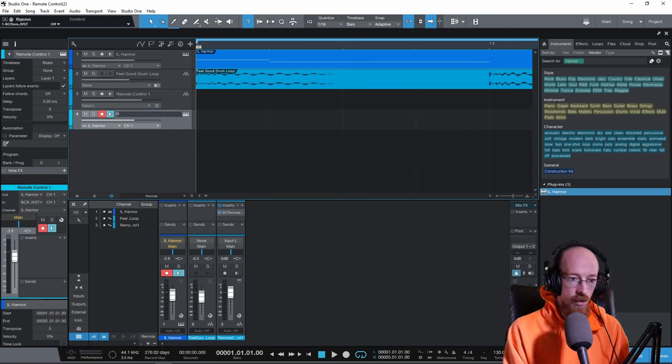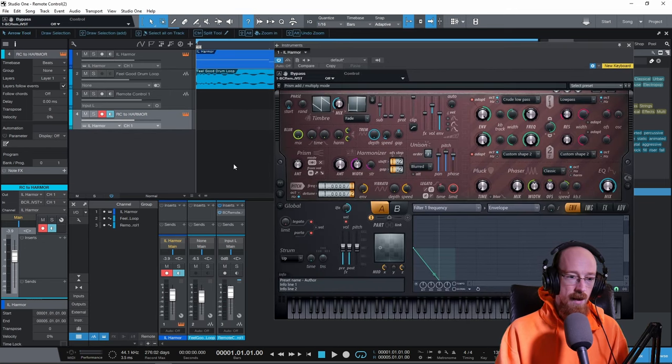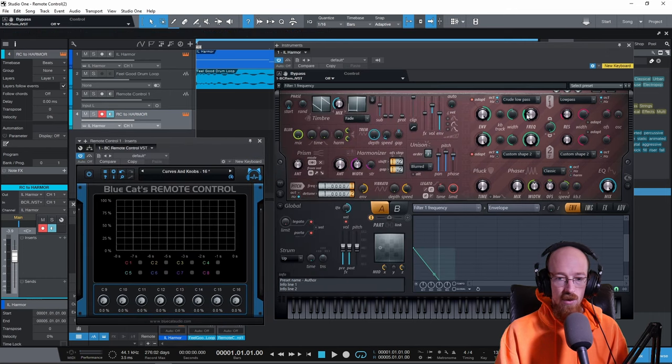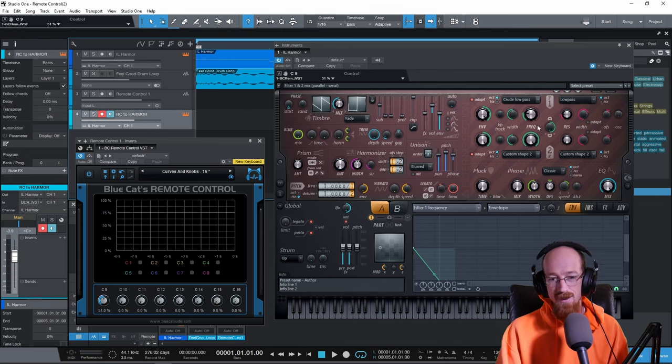I'll rename this track to 'RC to Armor.' Remote Control is now sending to Armor. Open up Armor and Remote Control side by side. An important detail: if you right-click a control in Armor and do MIDI learn, it's ready to learn — but if you move the Remote Control knob and the monitor is off, it won't connect. Make sure monitoring is on, otherwise you can't make connections because nothing is going over there.